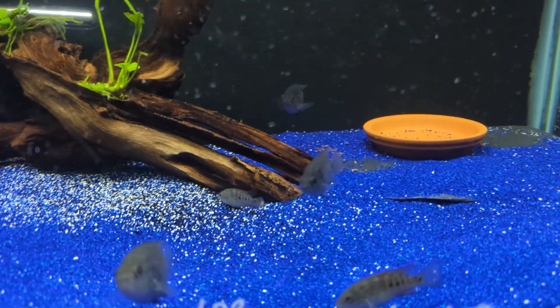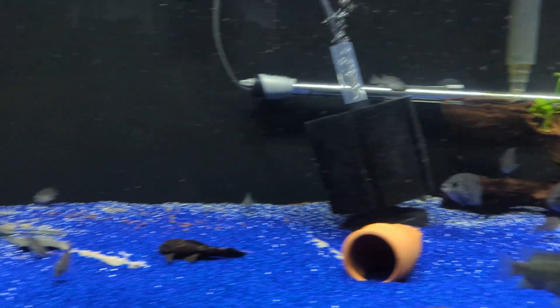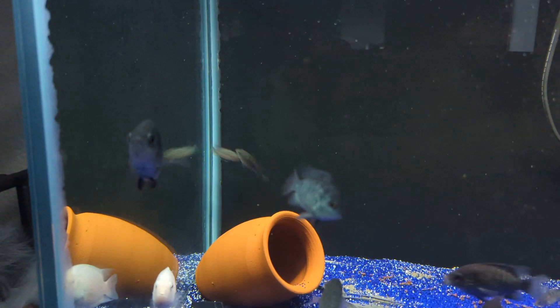Some of the b9s have better colorations than others at this point. My biggest one is right here, and at this moment I can't tell if it's a male or a female.